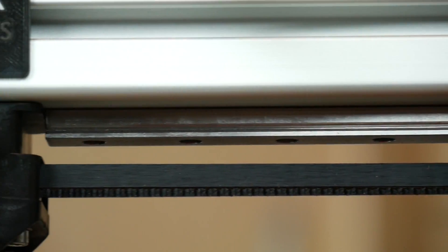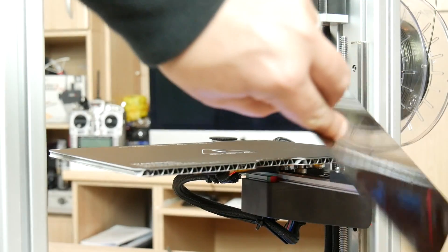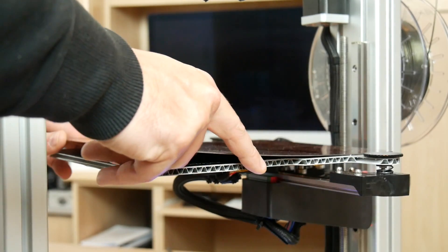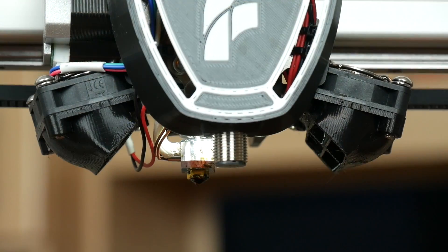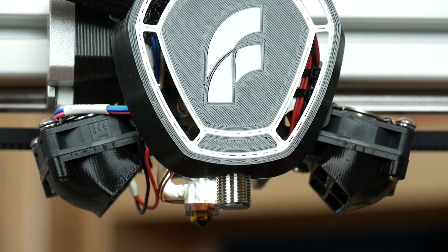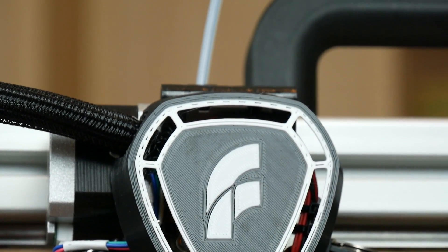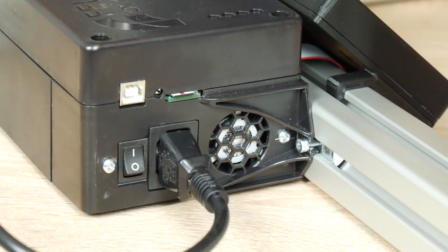It has Hiwin linear rails on all three axes and the Z-axis is also controlled by a single lead screw. It also comes with an inductive sensor for assisted bed leveling, and a removable flexible build plate with PEI. The build plate is made out of corrugated aluminum, making it extremely light. It uses a direct extruder setup — it can be single head or dual head — and comes standard with a 0.35 millimeter nozzle and a full metal hotend. It also comes with a 12-volt 15-amp Meanwell power supply.